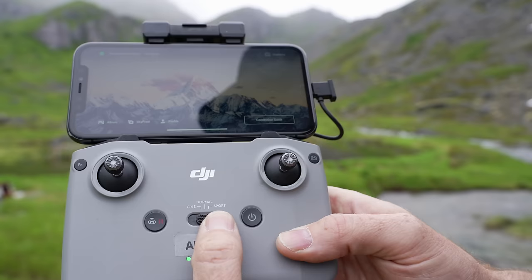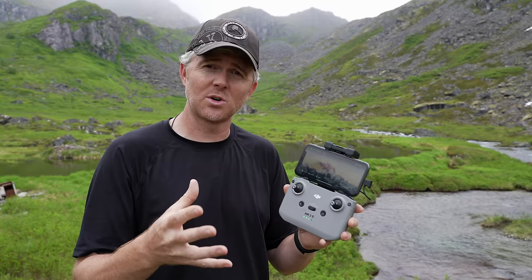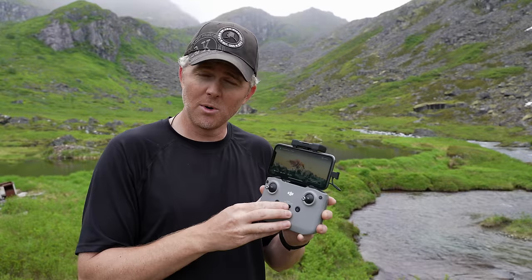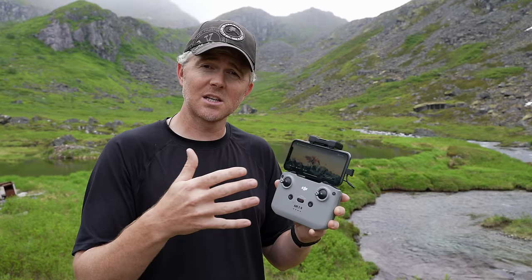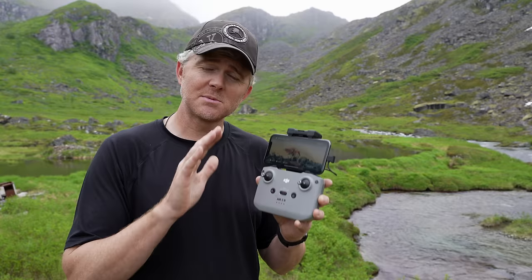In the middle there's a switch that selects between three different flight modes. Cine mode — sometimes called tripod mode — is the slowest, where everything responds slowly to the controls. That's a good mode to start with if you've never flown before. Normal mode keeps obstacle avoidance active but everything is faster — the drone moves faster in all directions and the gimbal moves faster. Sport mode, or ludicrous mode depending on the manufacturer, moves the drone at its absolute maximum speeds, but obstacle avoidance is completely disabled, so it's 100% up to you to not crash.